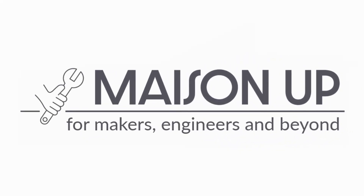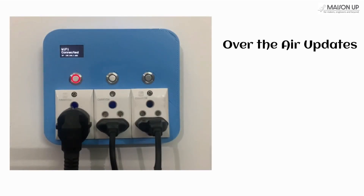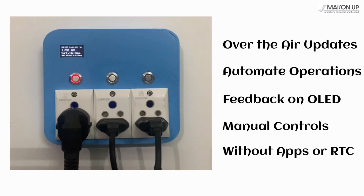Hello and welcome back to yet another amazing tutorial on MasonUp. Today, we embark on an exciting journey to create an advanced smart socket that can update its software, automate operations based on your schedule, and provide real-time feedback, all without the hassle of apps or RTC modules. Sounds interesting, right? Let's dive in.